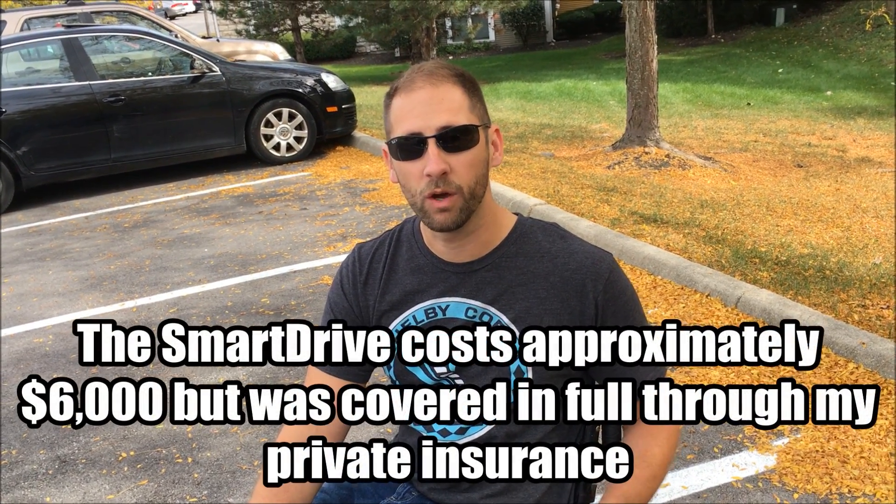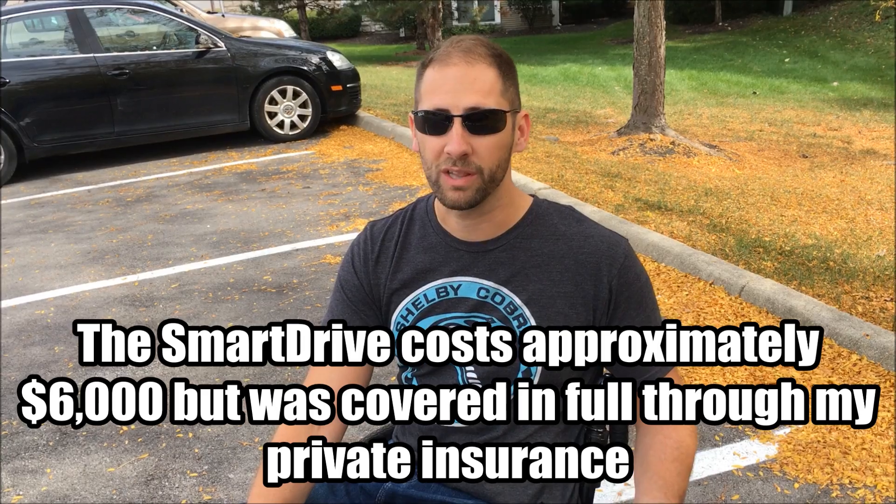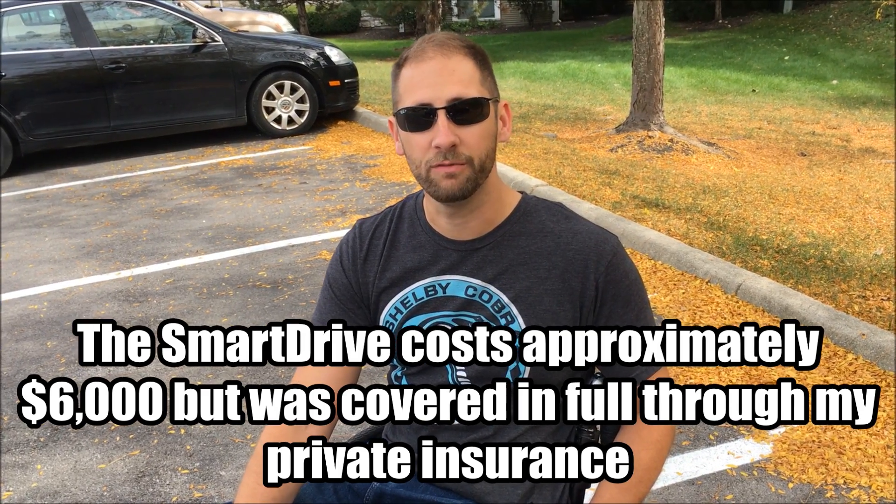The SmartDrive turns a manual chair into a power chair. If you are a lower level quadriplegic, you might not have full hand function, but if you used one of these all the time, you wouldn't actually have to have a full blown power chair — you can get away with having a manual chair. That gives you a lot more freedom. You can get a manual chair in and out of a regular car; obviously, you wouldn't have to have a van. If you are a lower level quadriplegic, you might want to check one of these out or at least try to demo one.